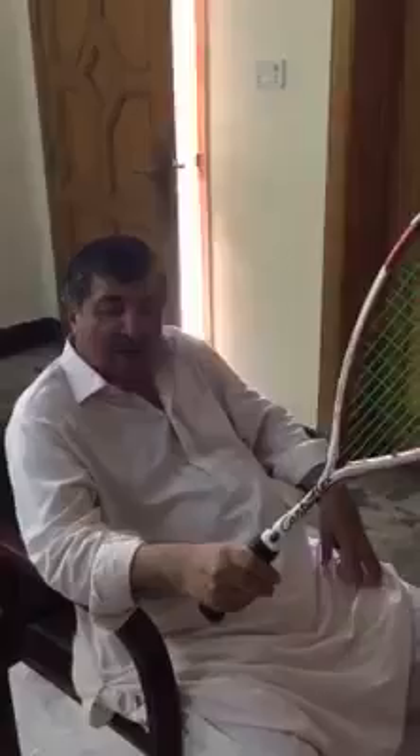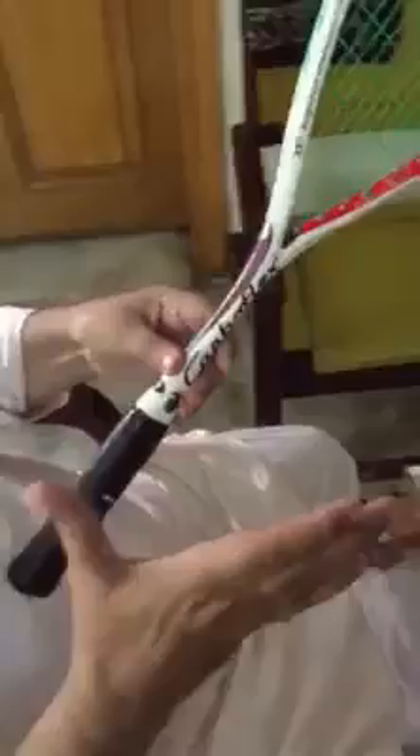The first thing in squash is the holding of the grip. How will you be holding it? The way you are shaking hands with somebody — that will be the position.